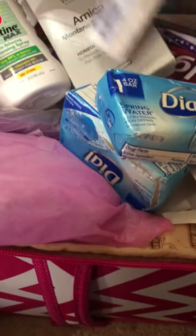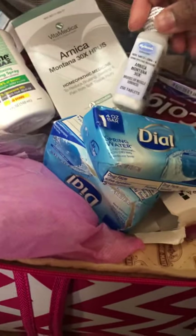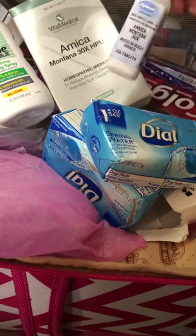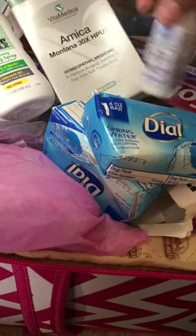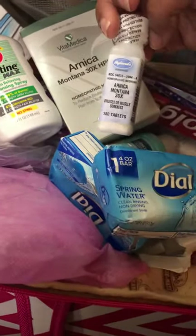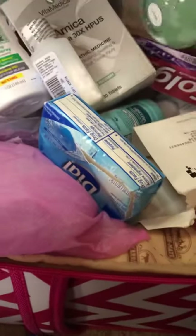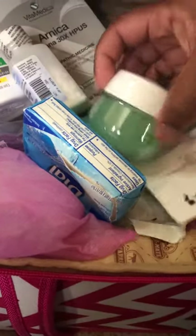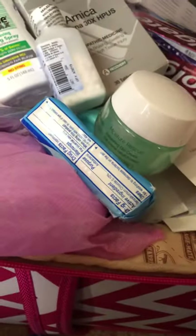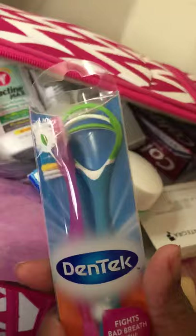I have two things of Arnica — one that a friend left over and passed down, which is about half full, maybe 15 left, and I also bought my own. This is just a hydrogel for my face because I don't put lotions or oils on my face. I also have a toothbrush and a tongue cleaner.